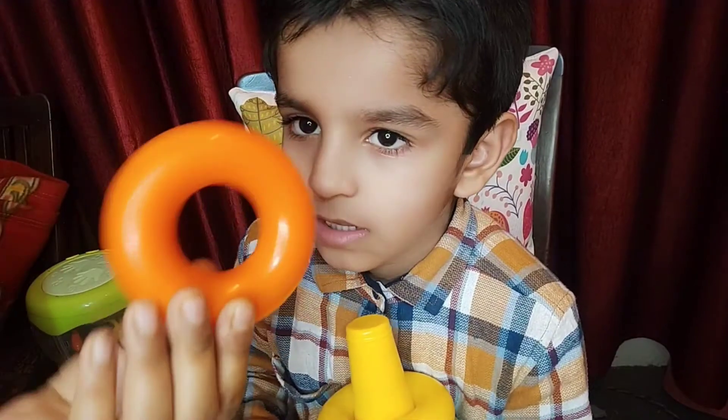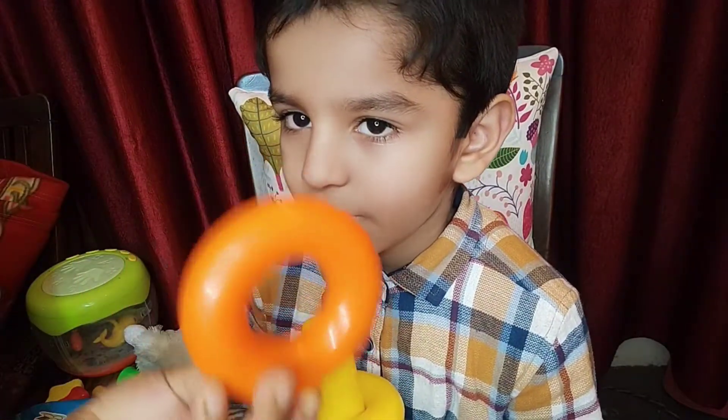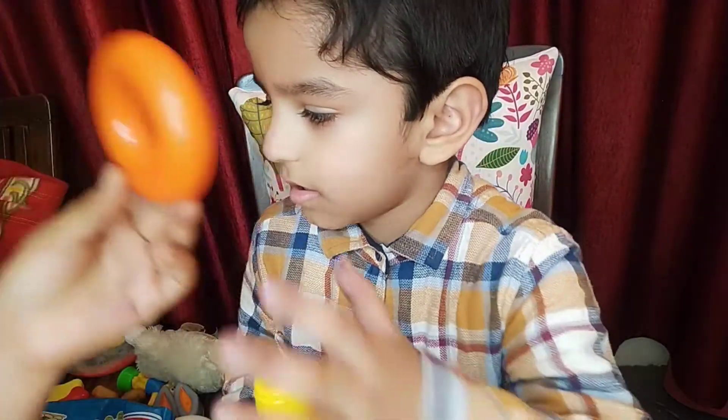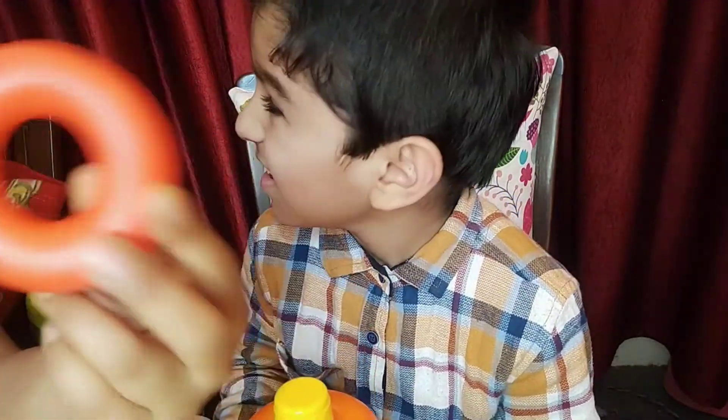Orange color, orange color, where are you? Here I am, here I am, how do you do, orange color! Red color, red color!